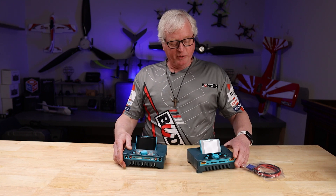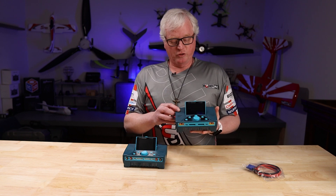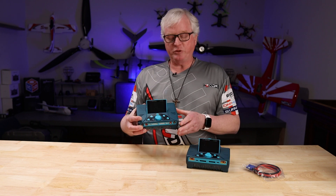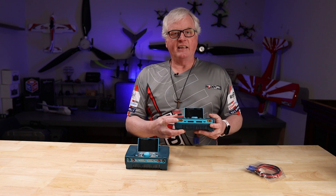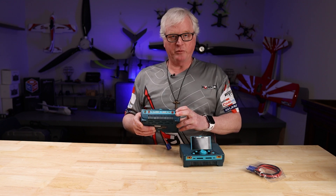The input voltage on the new 458 is from 10 volts to 49 volts. The older one was only 10 to 30 volts. The main change is now you have 10 gauge wire with an EC8 connector, and the front is an XT90. On the older one you had an EC5 and 4 millimeter bullet connectors.